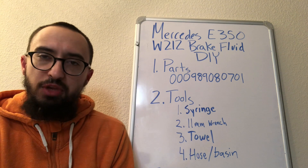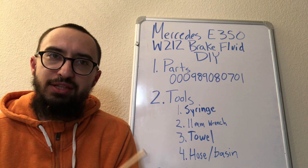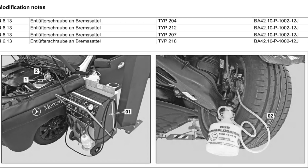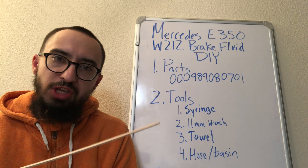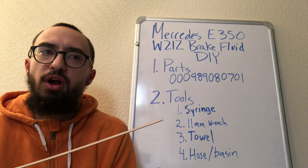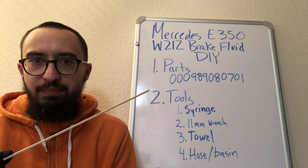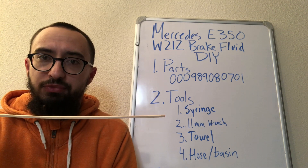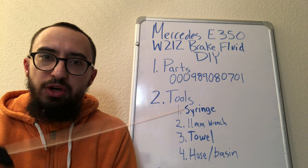There are two components to this process and you don't need any fancy tools. First, you're going to suck out as much of the used fluid as possible from the reservoir. After that, you're going to top it off with new fluid.